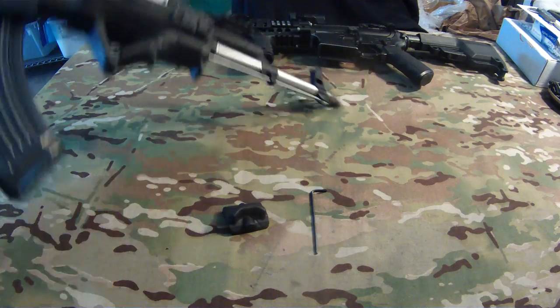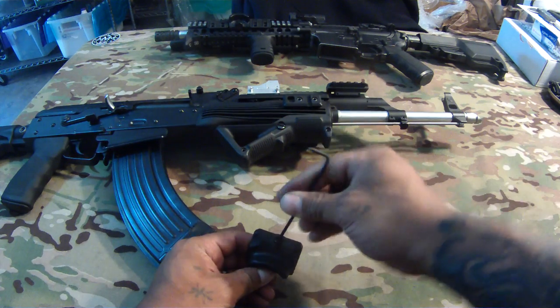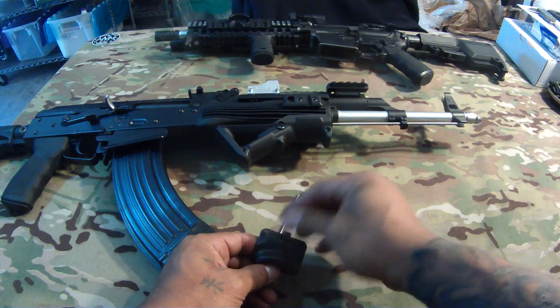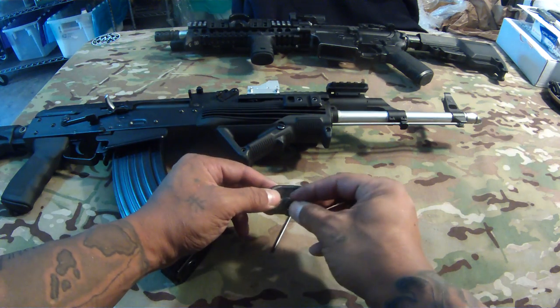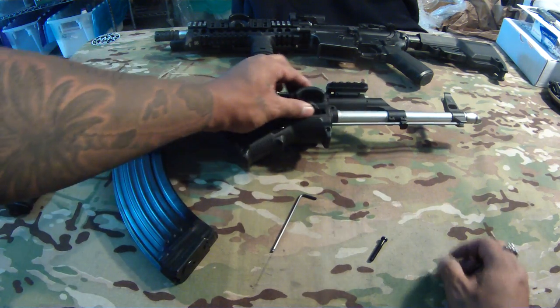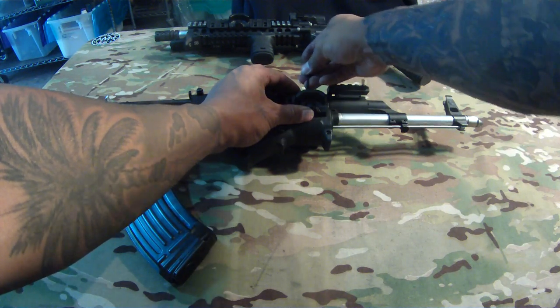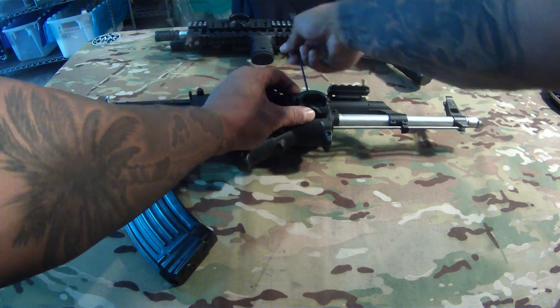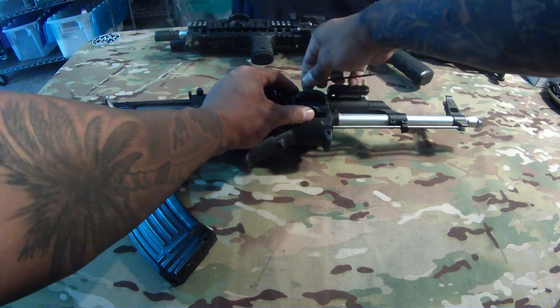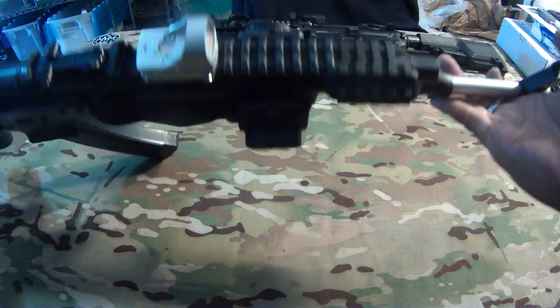Basically you're going to need a 2mm or 2.5mm allen wrench. Remove the screw — be careful not to lose the nut on the bottom. Just hold that in, slide it over your rail, put the screw in, and tighten it down. Simple as that, there you have it.